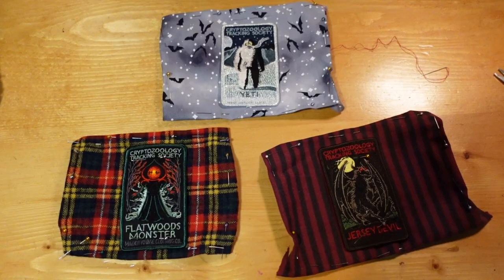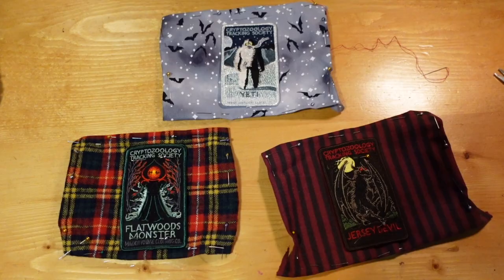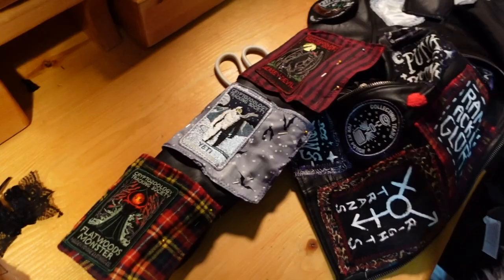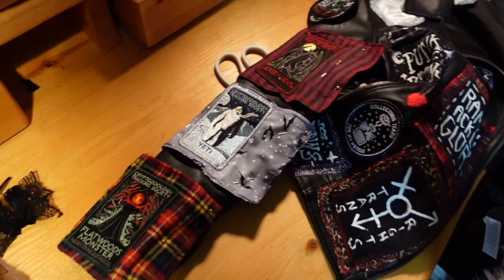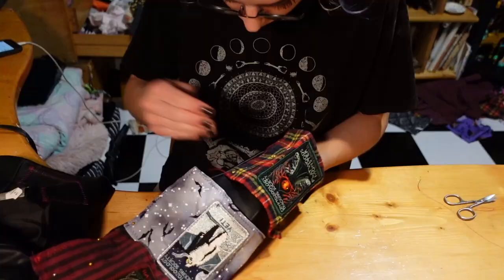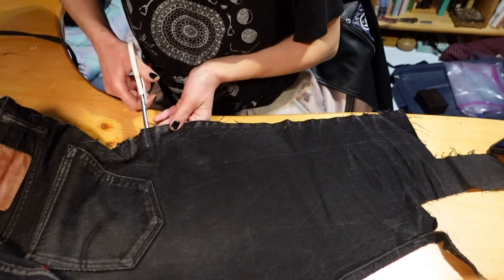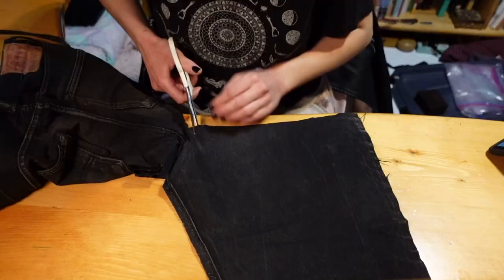I'm honestly so impressed by how quickly the sewing machine works — it's so much easier than by hand. These cryptozoology patches from Maiden Voyage Clothing are so cool — I really encourage you guys to check them out. I've pinned all of them on, tried on the jacket, and I liked how it looked, so this is the position I'm going with. I'm actually really happy I attached these fabric backings because these patches are way thinner than the others, so it's going to be much easier to sew to the material. Here I am hand stitching all my sleeve patches on.